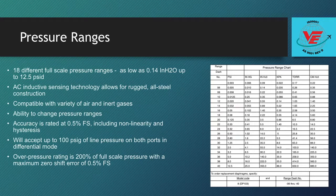The DP-103 is available in 18 different full-scale pressure ranges from as low as 0.14 inches of water all the way up to 12.5 PSID. The AC inductive sensing technology allows for rugged, all-steel construction that is compatible with a wide variety of air and inert gases.